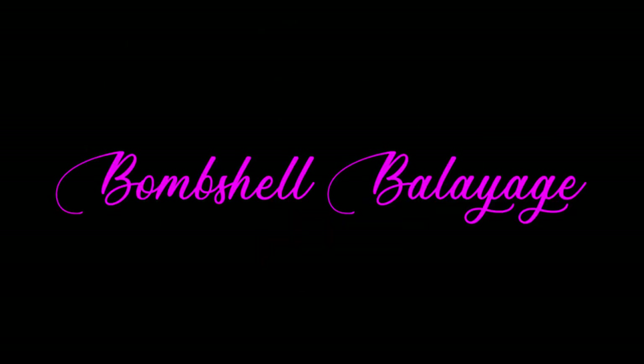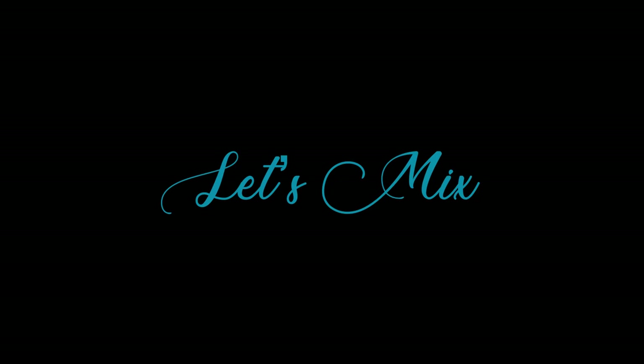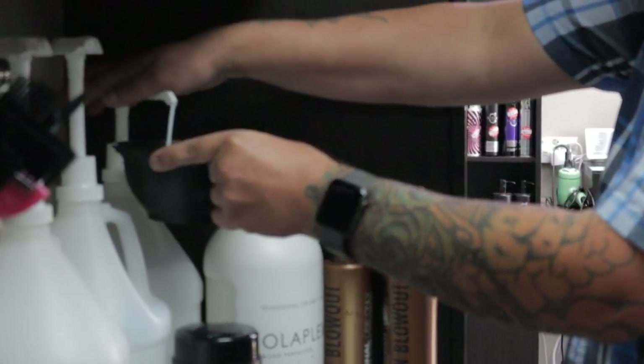Hey guys, welcome to my channel. Today we're doing beautiful bombshell balayage. I'm Chuck, I'm a hairdresser, photographer, and salon owner located in Austin, Texas. Let's mix up today's formula.